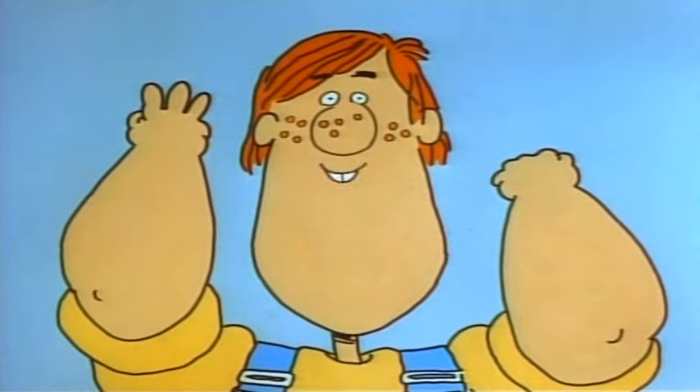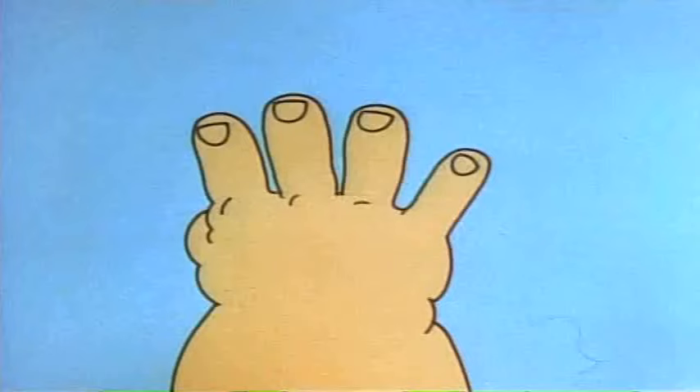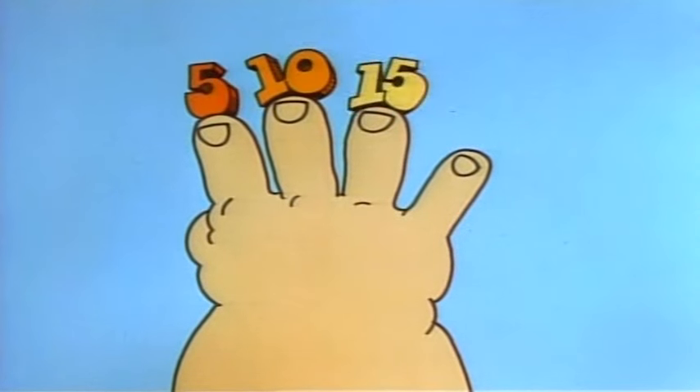Get set, ready, go. 5, 10, 15, 20 — stop. 20. You've got four fingers, see? That means 4 times 5 is 20.